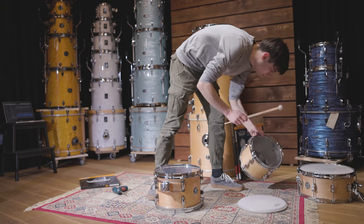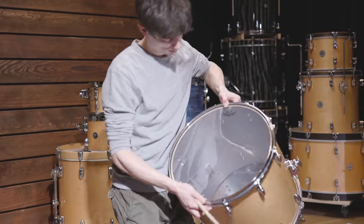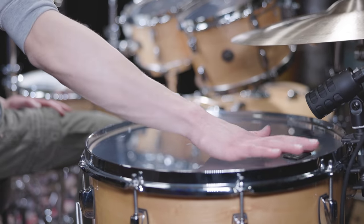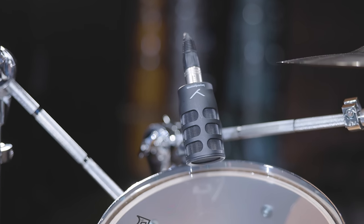The toms are also tuned pretty low. Some Arimo Crown gels helped to add the right amount of muffling — one per tom was enough in this case. To capture the sound of the toms, we went with TGI 51s. Here's what we ended up with.